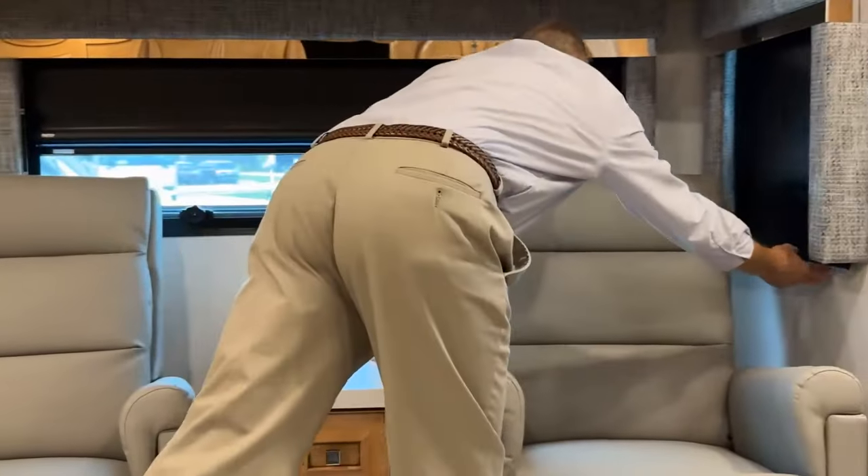There's a Fisher & Paykel dishwasher — follow the owner's guide for operating instructions. Note: when it's not powered up, the door is locked and cannot be opened. Turn it on first, and then the door can be opened and closed. If there's no power, the door stays locked. If it's powered and unlocked, make sure to press the lock button before traveling so the door doesn't open in transit.